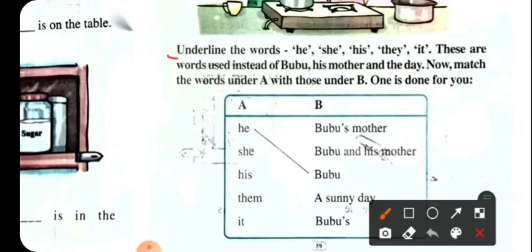Underline the words: he, she, his, they, it. These are words used instead of Bubu, his mother, and they.